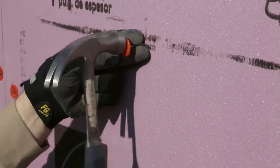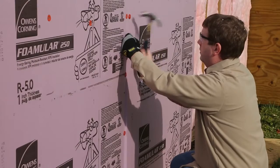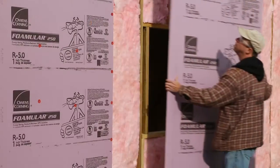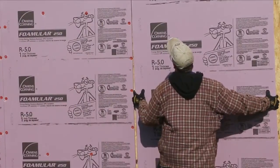Use fasteners of sufficient length to penetrate framing members a minimum of ¾ inch or through structural sheathing. Cover all framing with FOMULAR insulation and fit joints tightly.